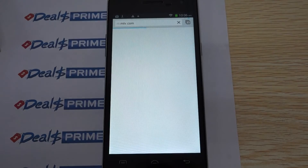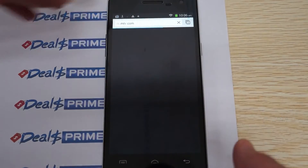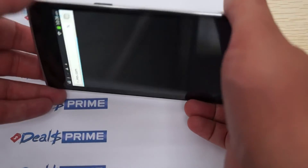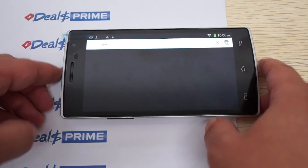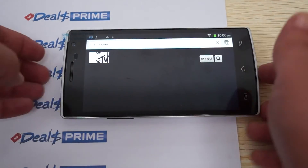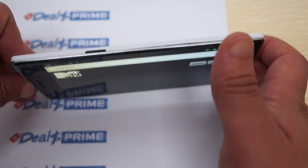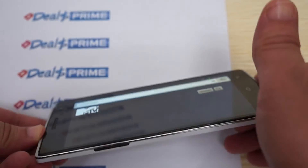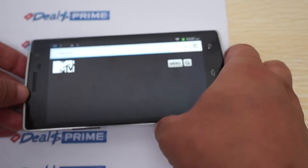It's loading the mobile version of the site. We're actually packaging some DG580s right now, so excuse the tape in the background. You can see the MTV logo — nice and clear with a wide viewing angle. Another cool thing about IPS screens is that they are anti-glare.